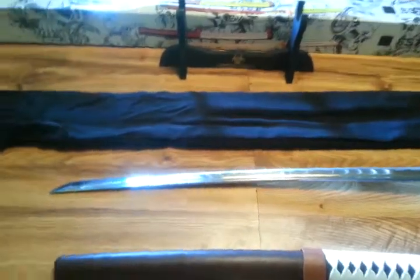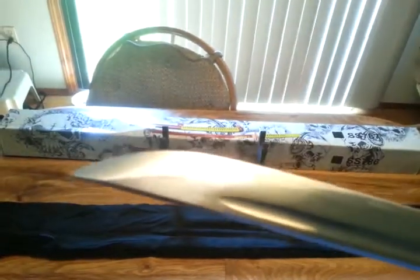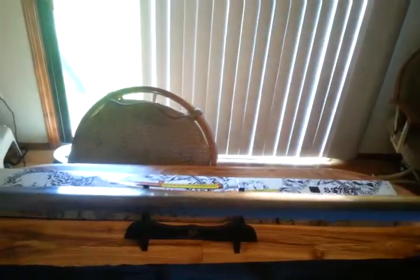On to the sword itself. It is 1045 carbon steel. It is full tang. It's a pretty decent edge. It is an artificial hamon, so I don't believe it is clay-tempered — it's far too symmetrical to be actual clay-tempered. But the blade itself is actually quite thick. It's got a good balance to it, good shape, and not a terribly aggressive curve.